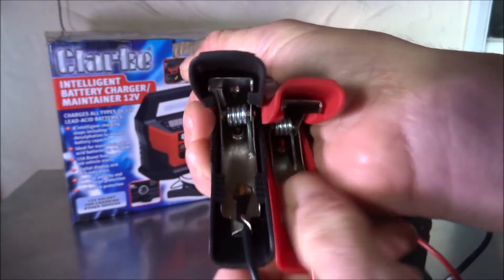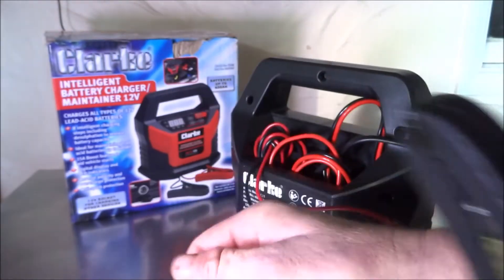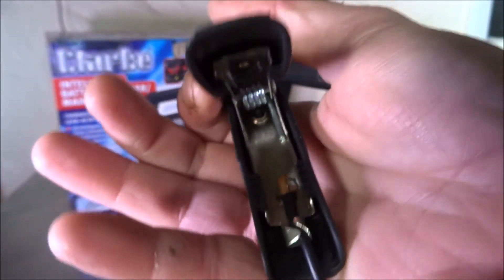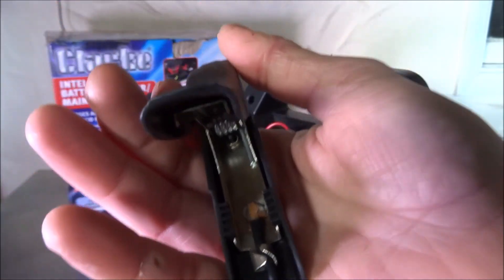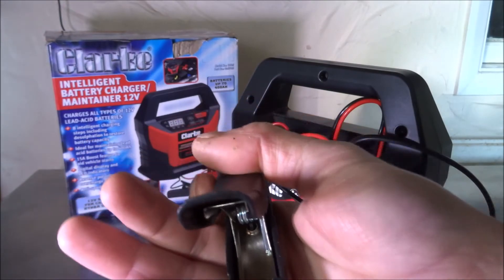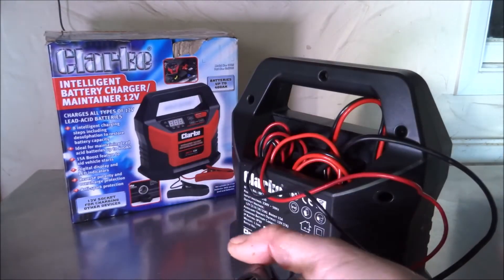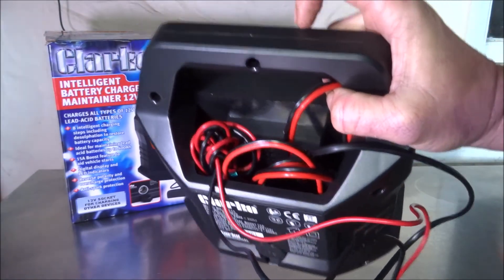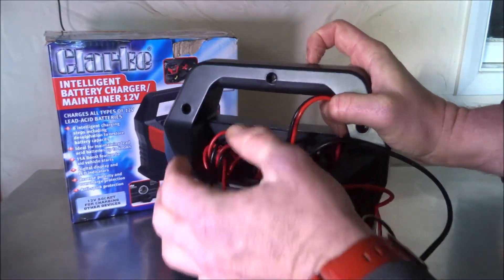During the manufacturing process the crocodile clips are crimped for cable retention and also spot-welded internally. I'd point that out as something likely to fail fairly quickly — I would personally cut that out and solder it myself, though obviously you don't want to damage your warranty.